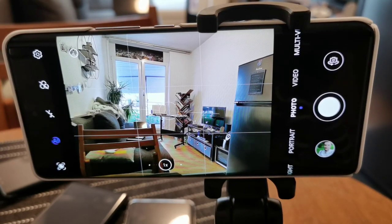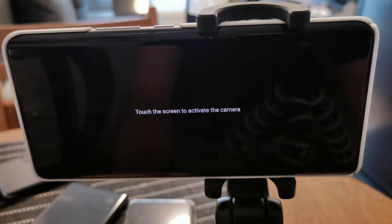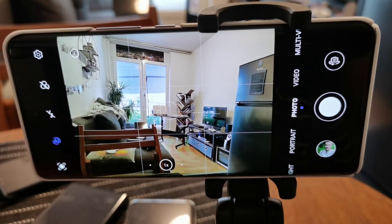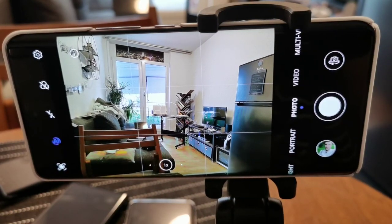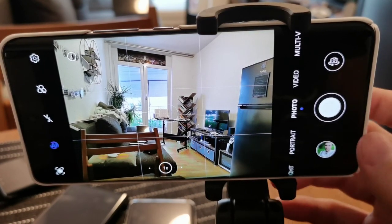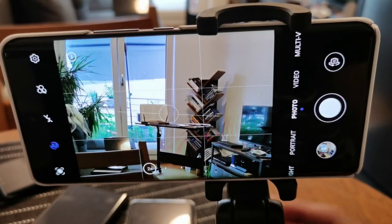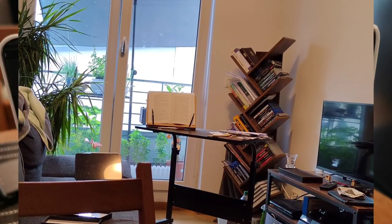What we have here is probably the one that will be the worst in terms of zoom quality — the Honor 50 — because it doesn't have a dedicated zoom capability. What you can see here is part of my living room with a little book, and what we want to do is try to read what's inside the book. This is the one-time shot — you probably won't see anything — then we go to two times, and probably you won't see anything again.